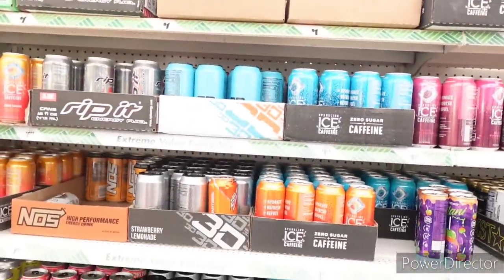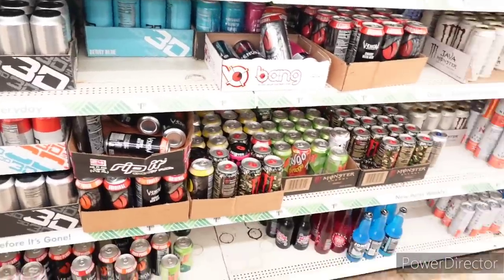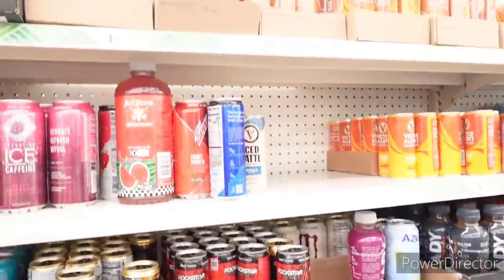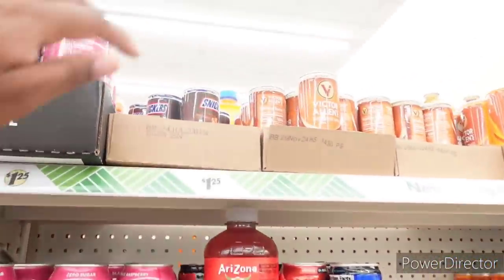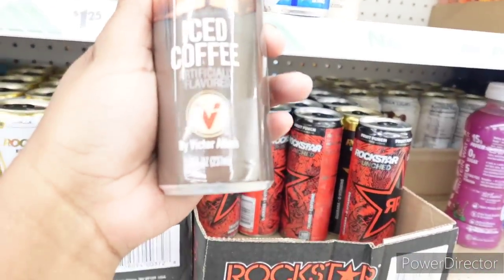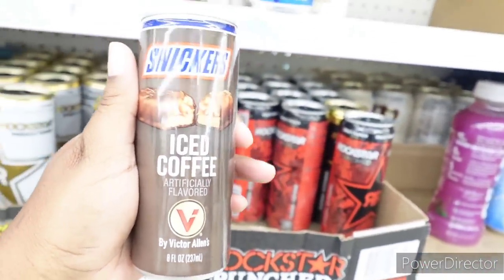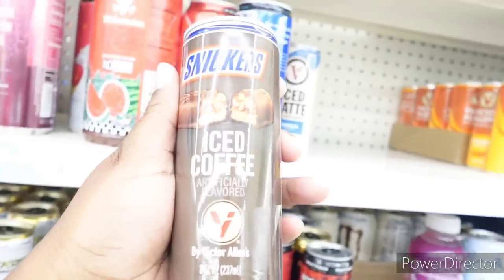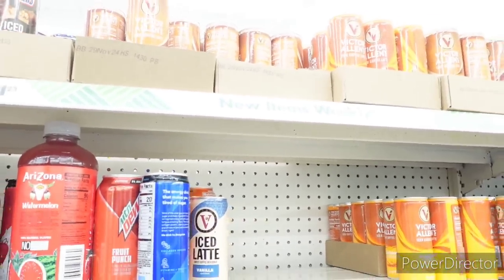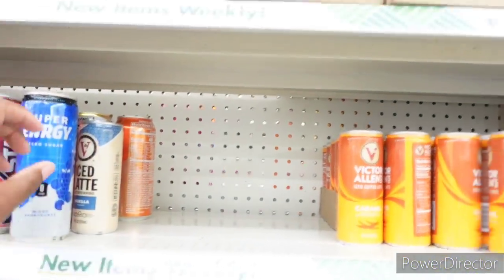We're over here where they keep like the energy drinks — this is going to be like my last section. We got the Victor Allen coffee. What's this? Snickers iced coffee! Victor Allen — that's my favorite coffee. That's new — I'm going to get a few of those and see what that do.